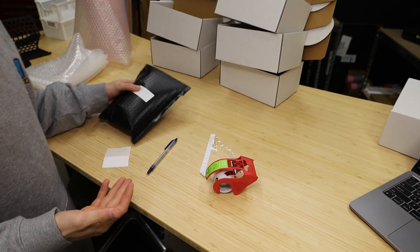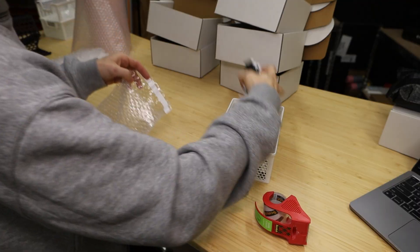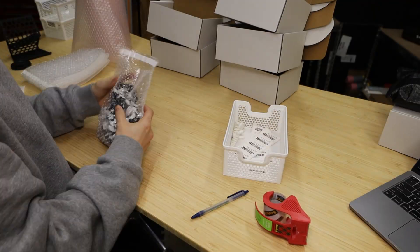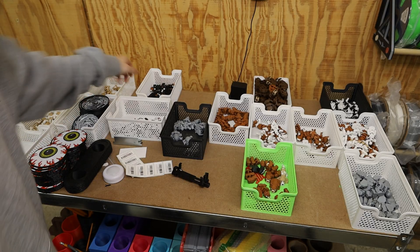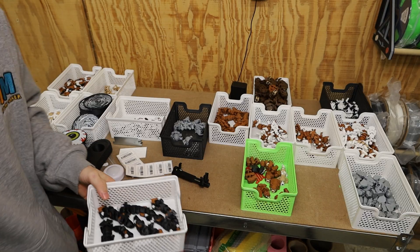I'll just use this as a placeholder since I don't have their labels yet. Next we have Bing with the Bernese Mountain Dogs. Again, there isn't a whole lot of these, so these should fit into one of the 6x10 mailers.